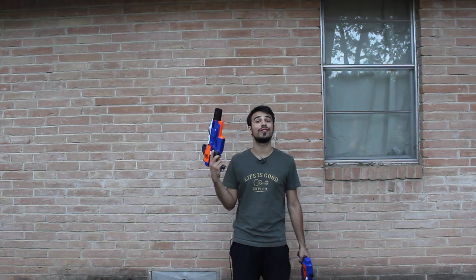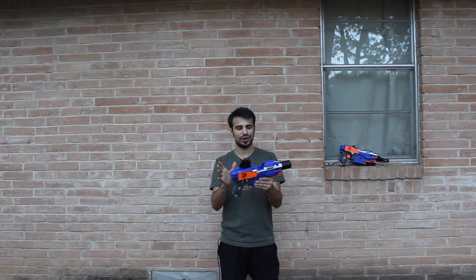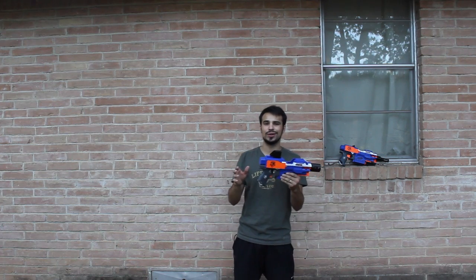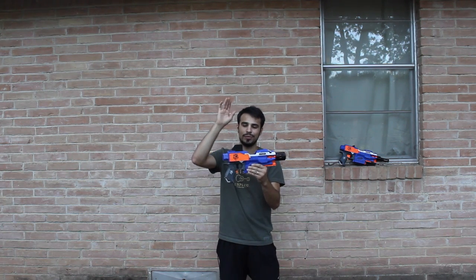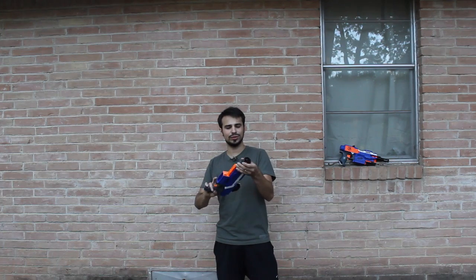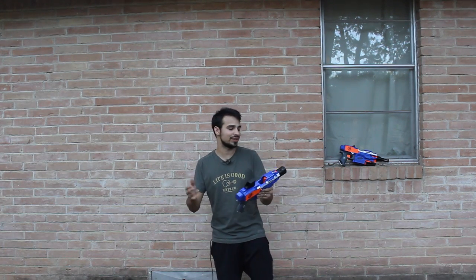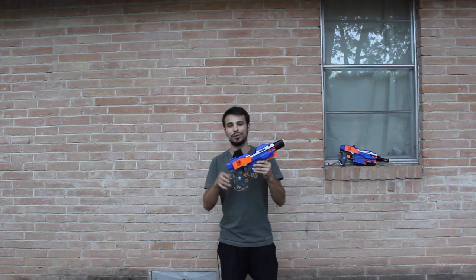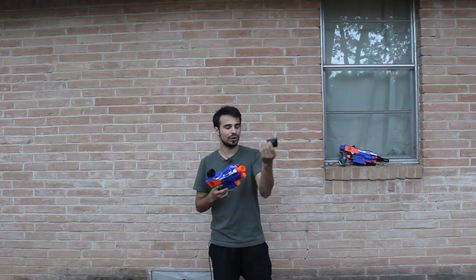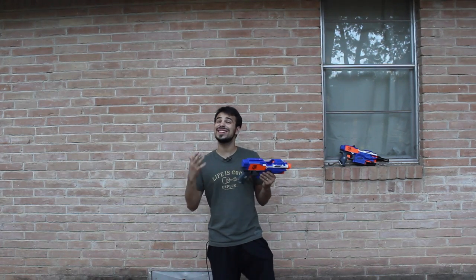Starting with my first Strife — as you can see, I've got my Nerf holosight and my muzzle breaker compressor, both available on my Etsy store. I'll go ahead and take those pieces off for now and we'll discuss the modifications, mostly the internal mods.